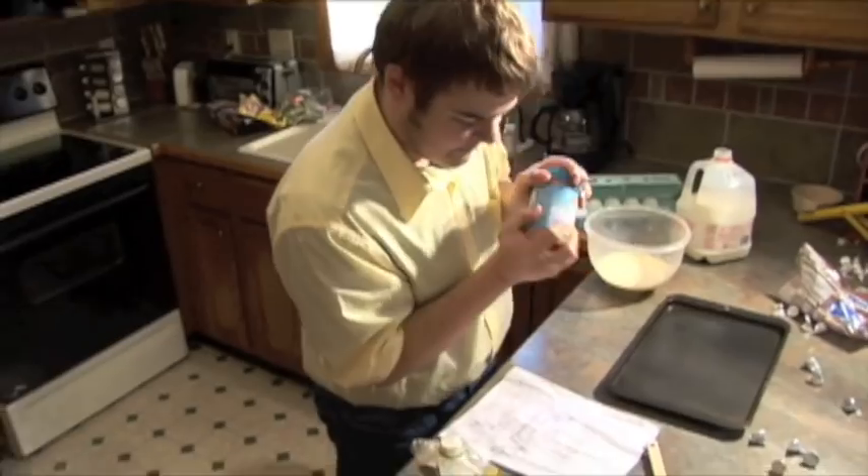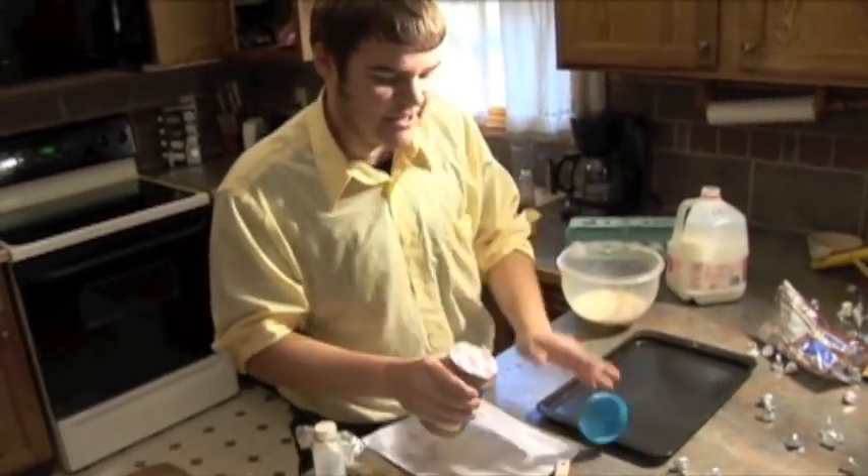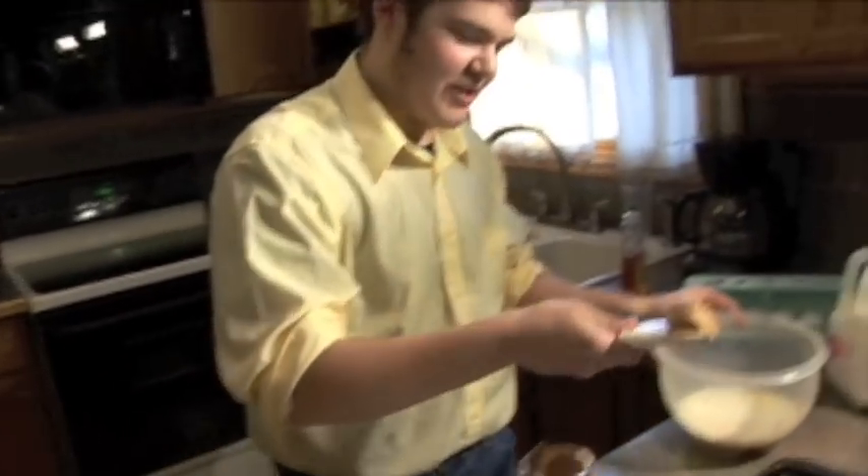Peanut butter — three-fourths cup. My hands are a little slick from the butter. Okay, three-fourths cup — that's probably three-fourths of a cup. You want to see that, camera guy? Just BAM! Whack it in there. Now let that settle until you get a couple more ingredients — I'll show you where to come back to it.